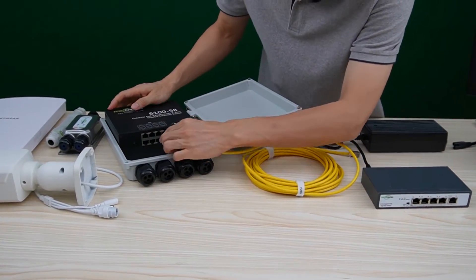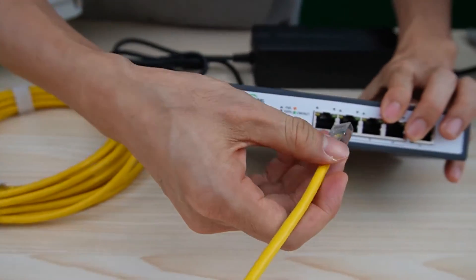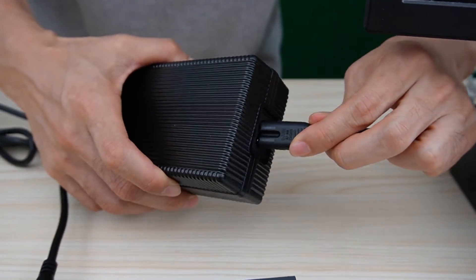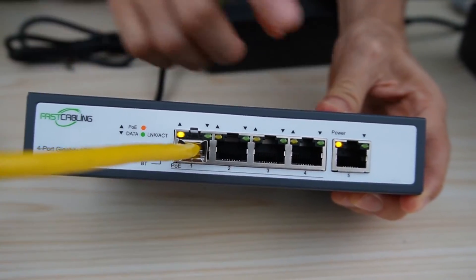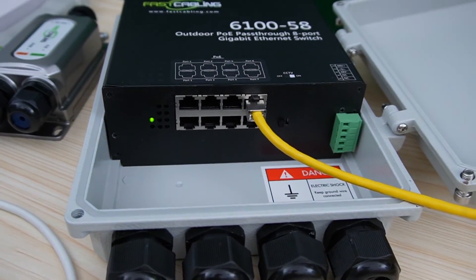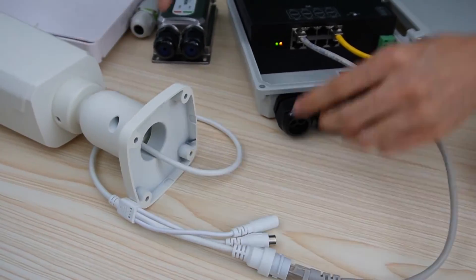First, let me connect the cable to port number eight — this is the port which can receive power from the PoE switch or PoE injector. Now let's move back to the PoE++ switch. I'll connect to port one and port two — remember, port one and port two can output 90W high power. Now I'll connect the power supply to the AC power inlet. Once connected, we can see the indicators are on, which means the switch is receiving power and also supplying power to the outdoor edge switch. I still need a short patch cord to link one of the PoE ports to the camera.